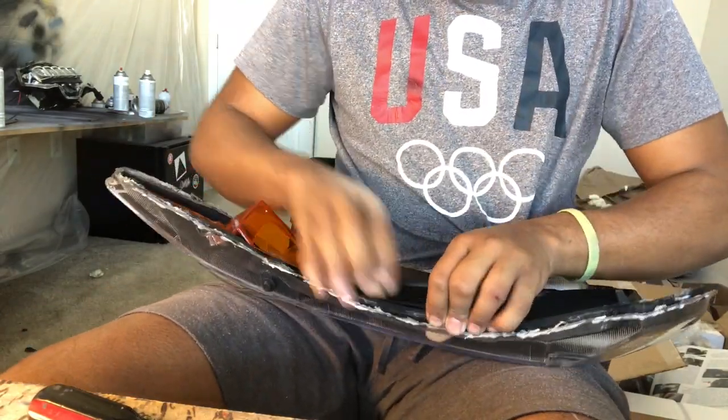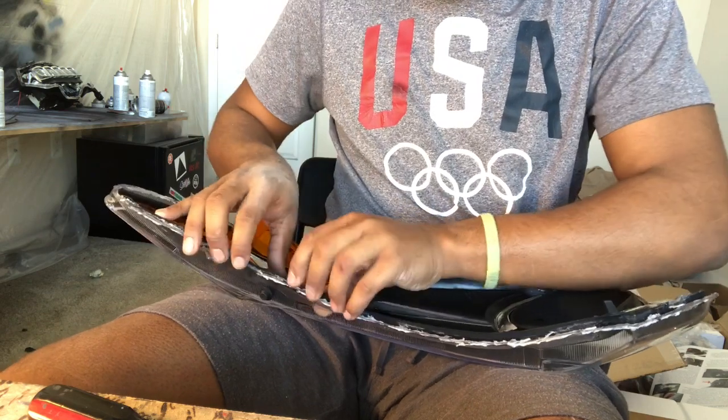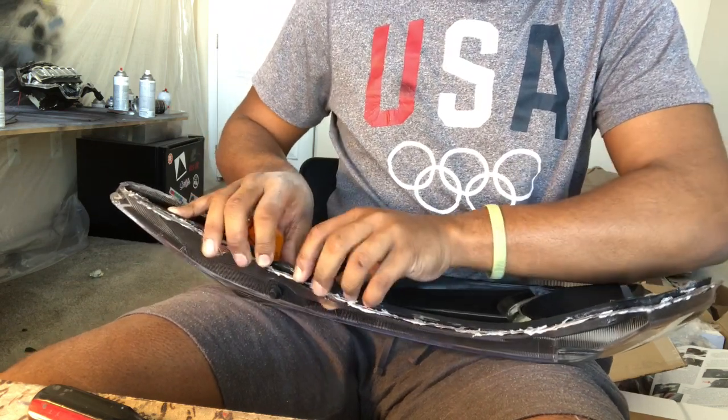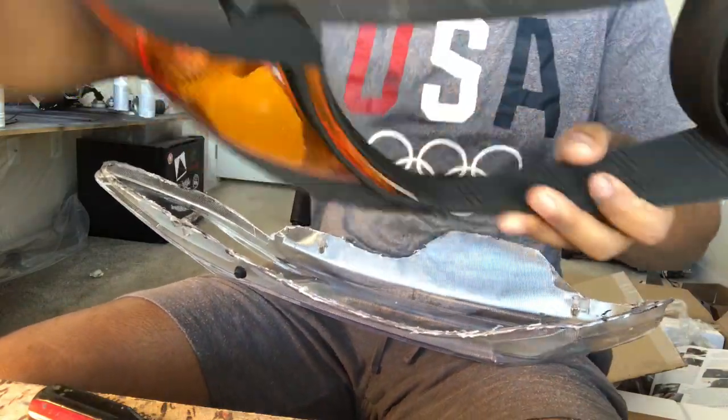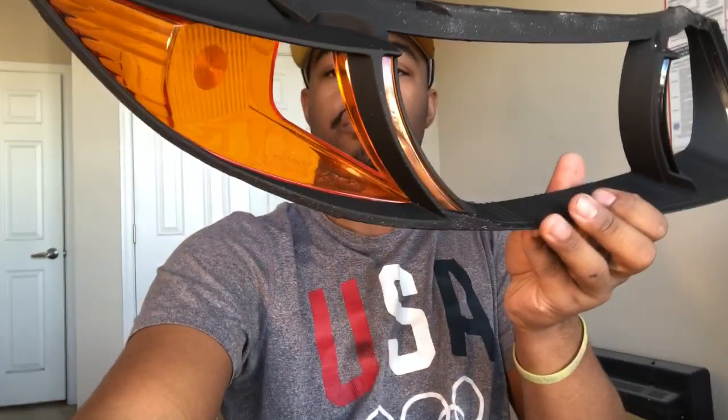The more you rush, the worse things get, and the worse the result will be. That's how you get the plastic trimming off the housing, guys.